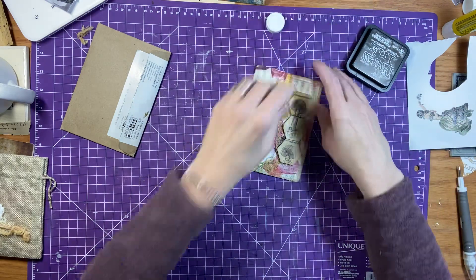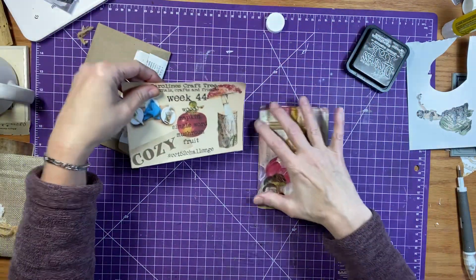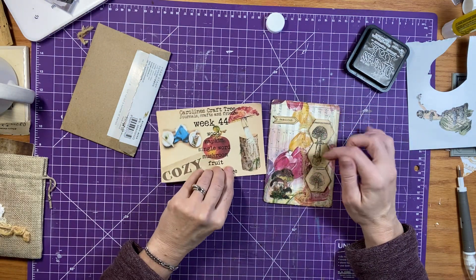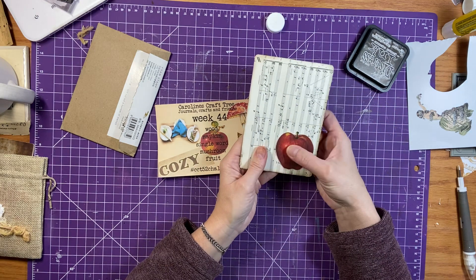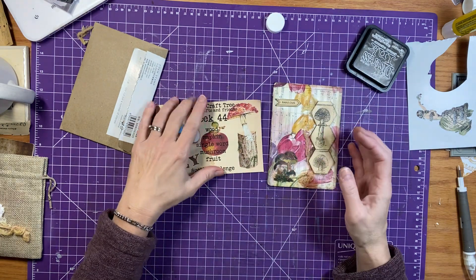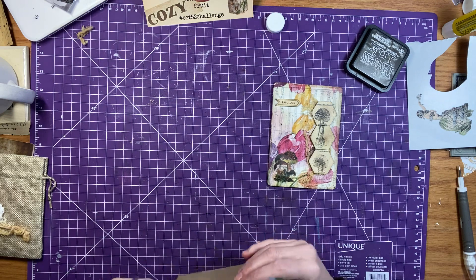All right, so let's confirm the prompts. We have our wood, we have a napkin, we have a single word, we have mushroom, and we have fruit. Beautiful! And there's another piece for our ever-growing journal.